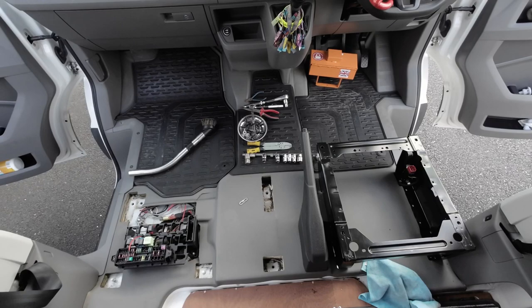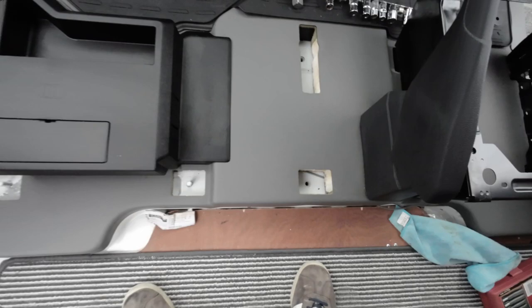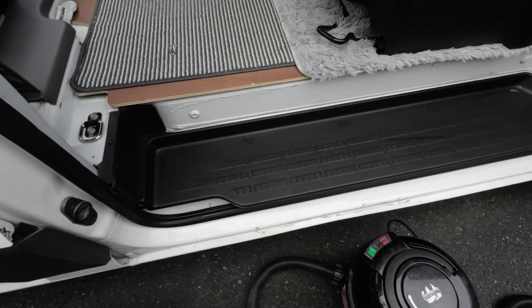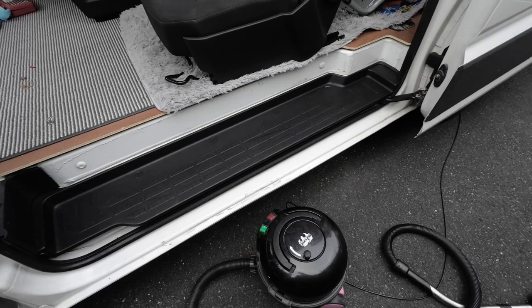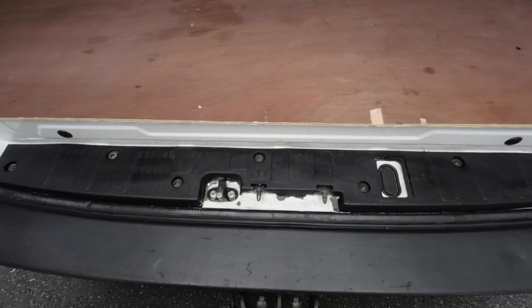I've cleaned it up a bit and it's looking a lot cleaner. The step was covered in some form of glue. I've used thinners on it and it's come up quite well. The step at the back of the van was a bit of a mess as well - it's not perfect by any means but it certainly looks better. I'm going to call it a night and we'll carry on tomorrow and put the seats in.